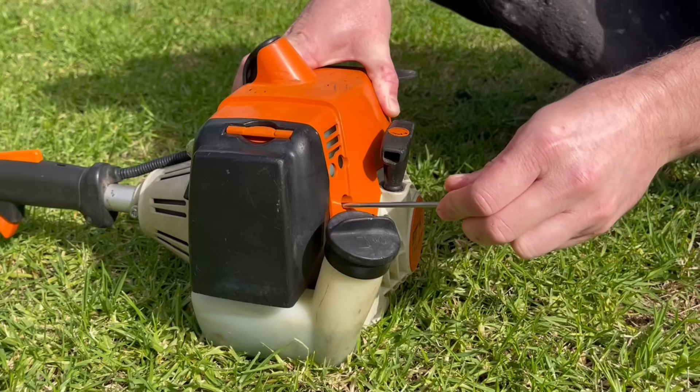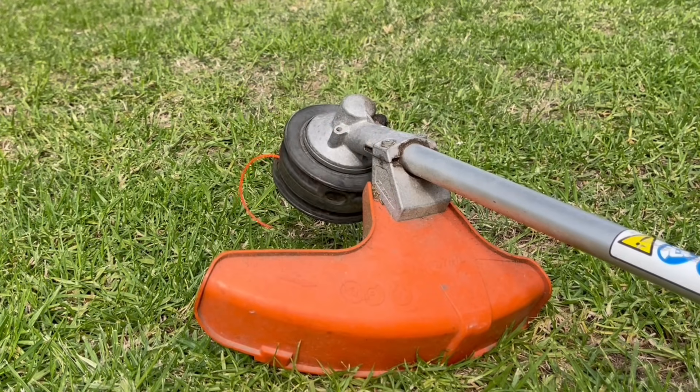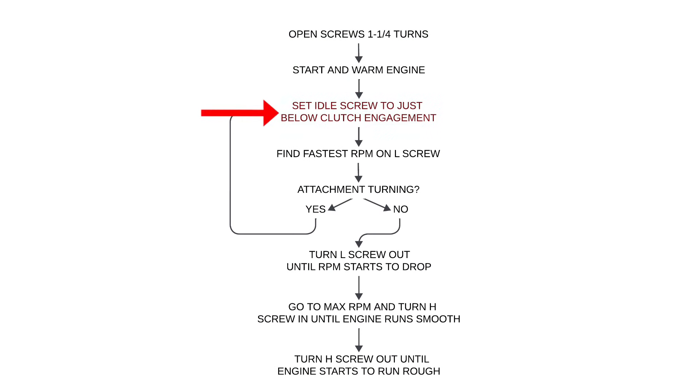The first step in the adjustment procedure is to turn the idle speed screw in clockwise until the head of the weed eater just starts to turn. From here, we turn that same screw — the idle speed screw — back out until the head just stops rotating.